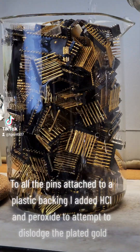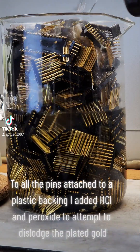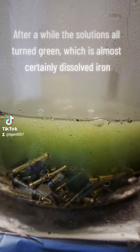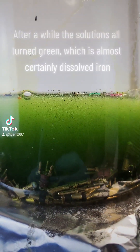To all the pins attached to a plastic backing, I added HCl and peroxide to attempt to dislodge the plated gold. I did the same for these plastic connectors. After a while, the solutions all turn green, which is almost certainly dissolved iron.